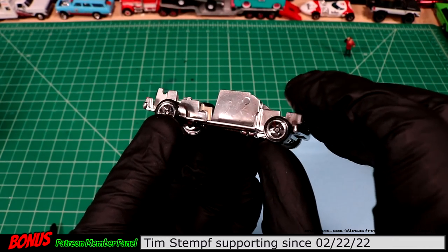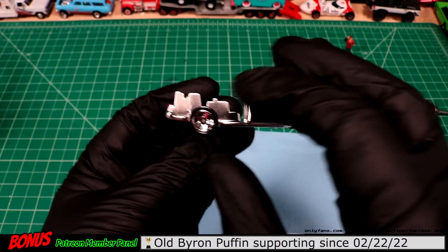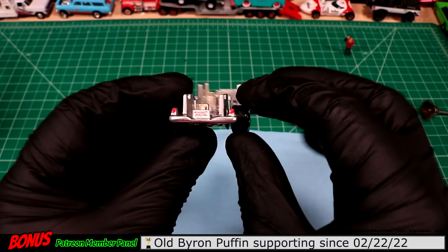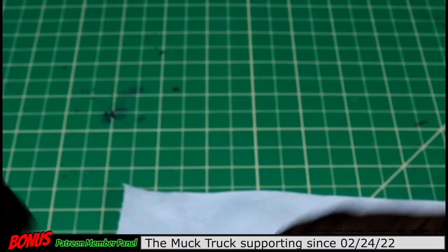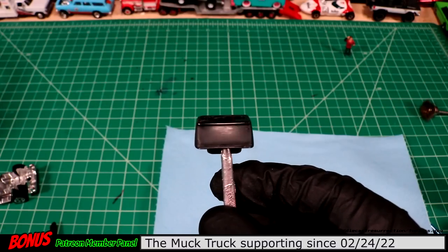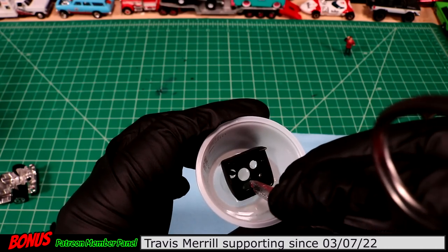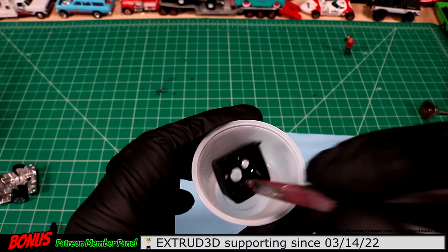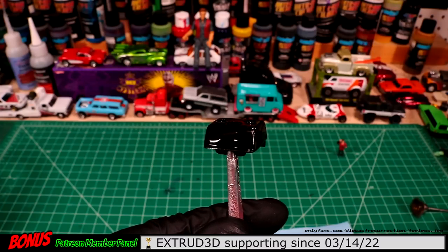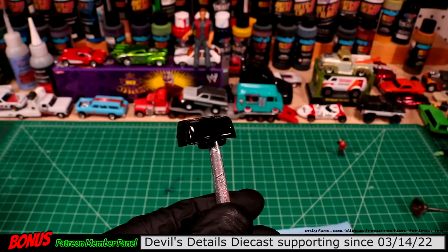It's just about ready to do an assembly here. We just put some mainline wheels on there — these are the proper wheels that would have been on the Hooters truck. Got a little license plate on there. I've sanded our windshield down to 2000 grit. I was just waiting on our windshield to dry — I dipped her in some floor shine, and then we'll do an assembly. I'm looking forward to this one.